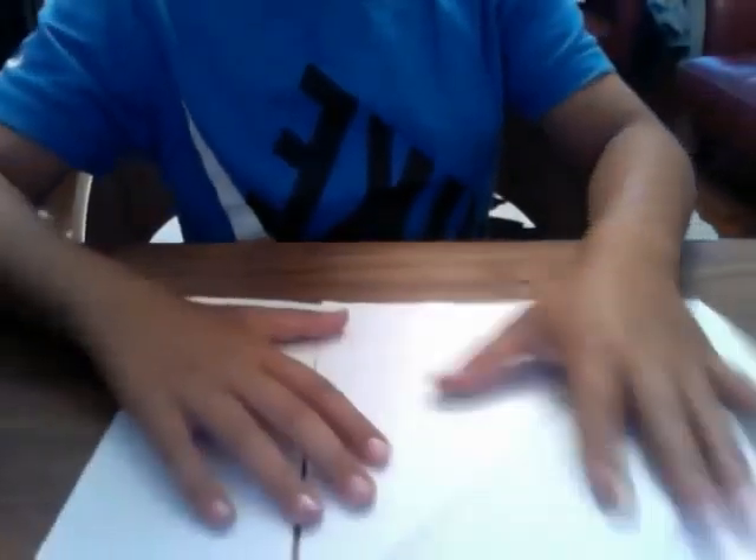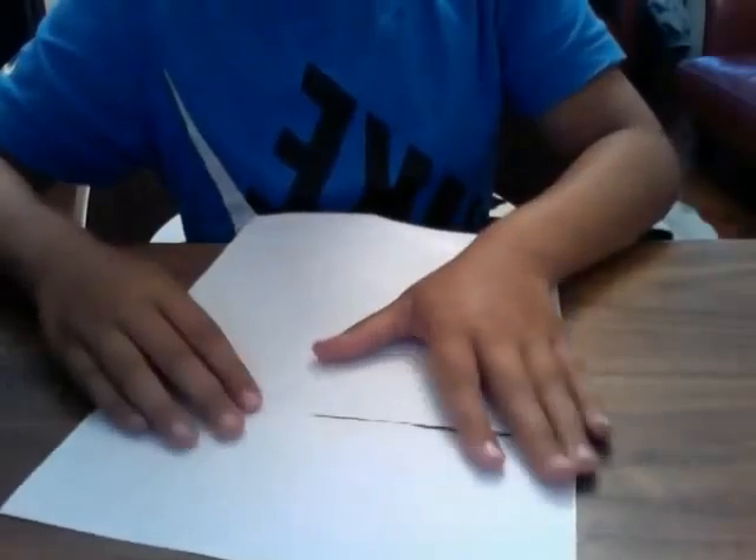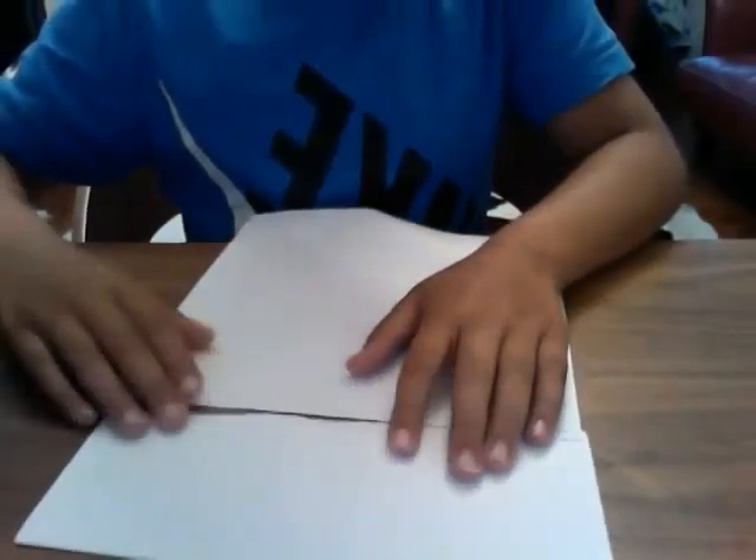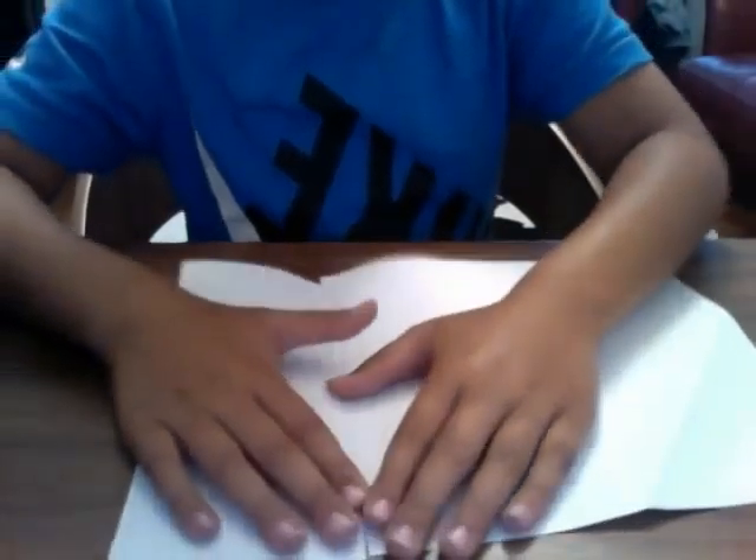Now we're ready to crack on. To start with, you need a square piece of paper. You could use origami paper, printer paper, anything. Card may be a little bit thick, but you could still try it. Just rip it off from an A4 sheet.